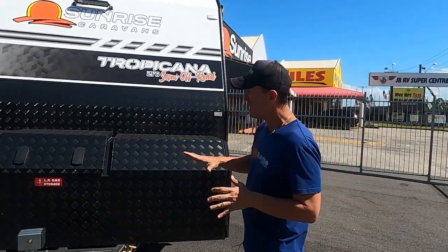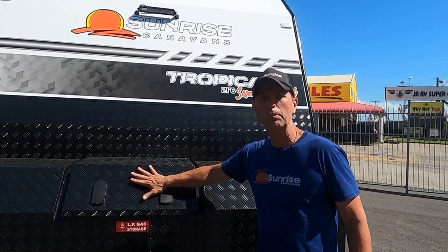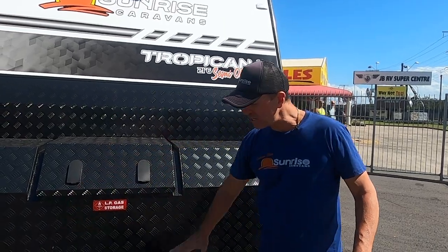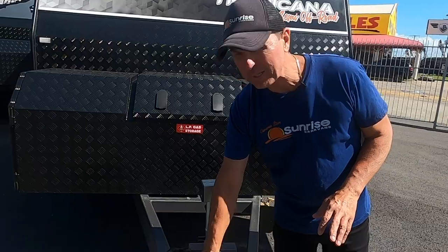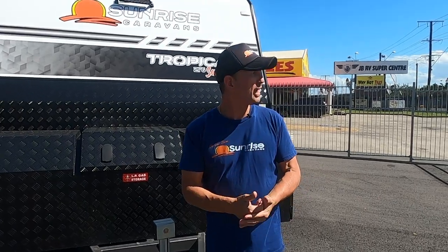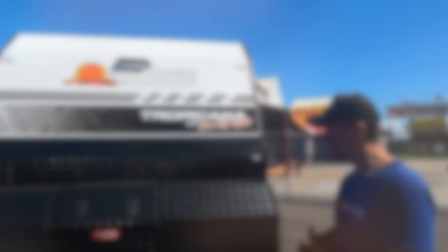At the front here we've got an awesome toolbox with dual sliders, gas bottles inside — that frees up a lot of room right here. We've got the BM Pro Trail Safe and the BM Pro Stability Control on this van, along with a reversing camera and spotlights front and back of the caravan.